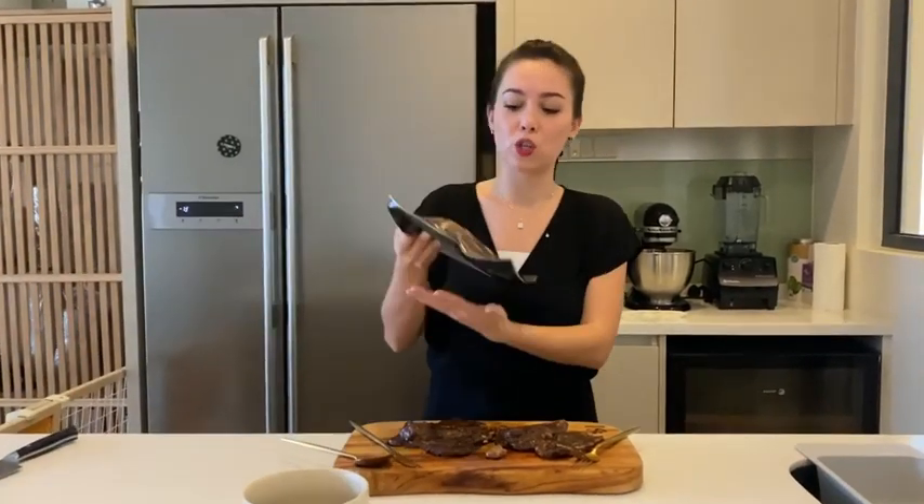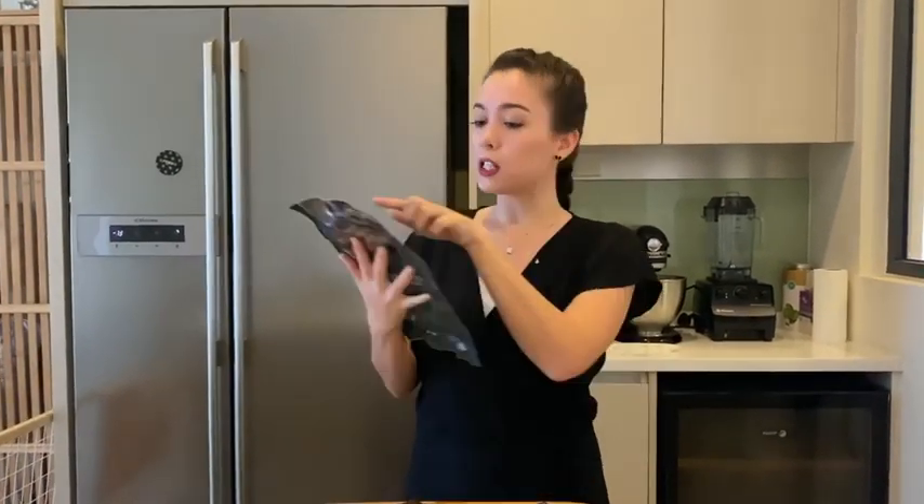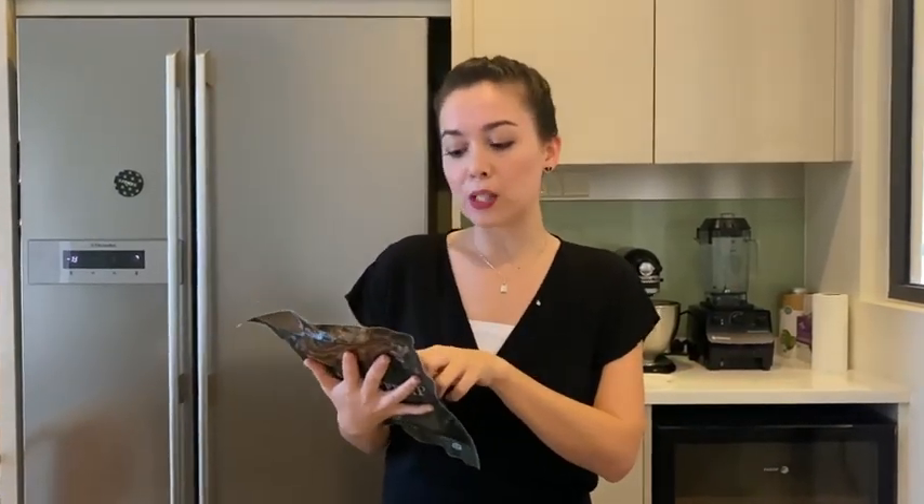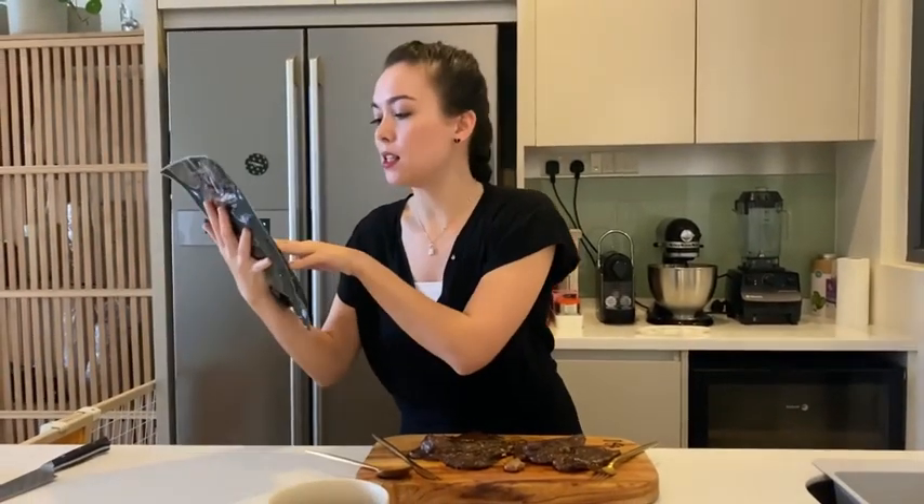The preparation sangatlah senang kalau you nak prep. All you have to do, just make sure you defrost. Just defrost about 30 minit sebelum you nak masak. Lepas tu, up to you — you nak guna oven ataupun nak letak dekat grill pan untuk masak. Dan tak lama pun, selama 10 minit. As you can see just now, dah. Ready to serve. Dia cakap, as you need to serve hot.